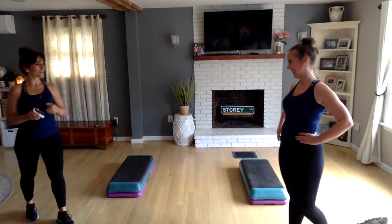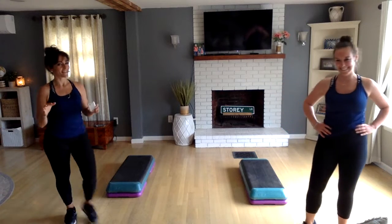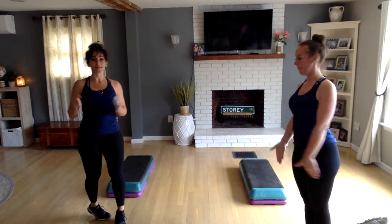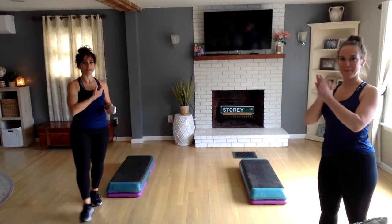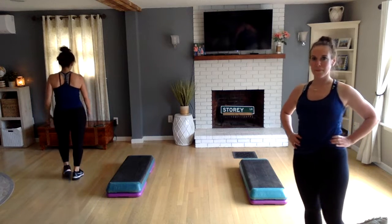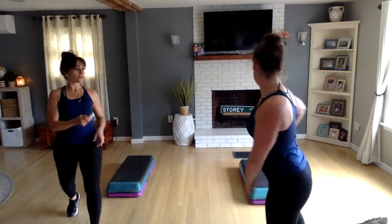Hey guys, welcome! We're doing another vertical step back by popular demand — that last one was so fun. Sorry, Michelle doesn't have a microphone. I really like both of us on microphone. So get your bench, get your sneakers on — 135 beats per minute.